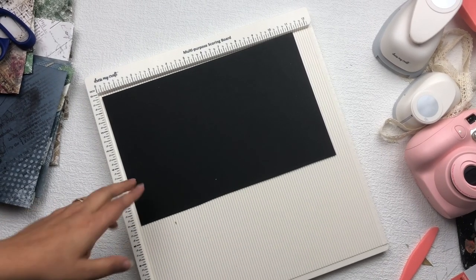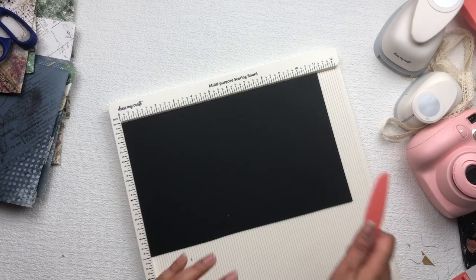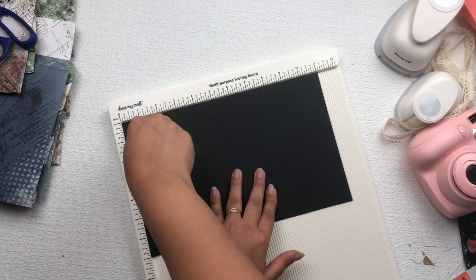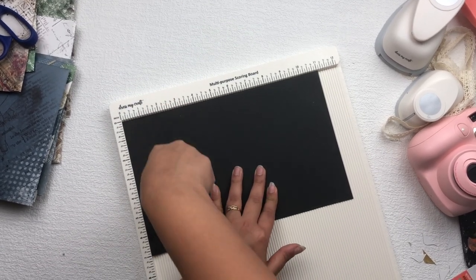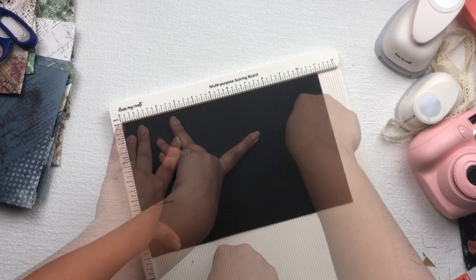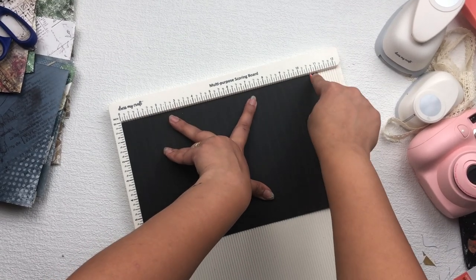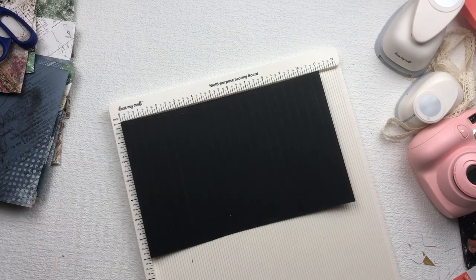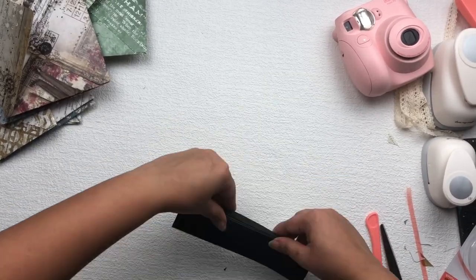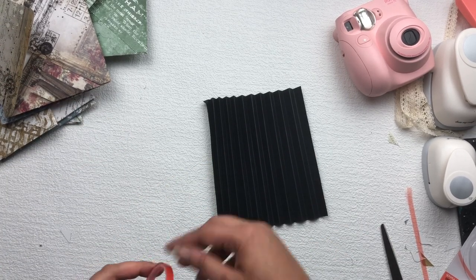Now I'm going to make the album. I have a cardstock which is 7 by 11 inches. I'm going to use the Dress My Craft multi-purpose scoring board and score this cardstock at half inch, one inch — scoring every half inch — then 2 inch, 2 and a half inch, 3 inch, 3 and a half inch, 9 inch, 9 and a half inch, 10 inch, and 10 and a half inch. Then I'm going to fold all these scoring lines in a zigzag form. After that, I'm going to use red tacky tape and stick it on the edges.